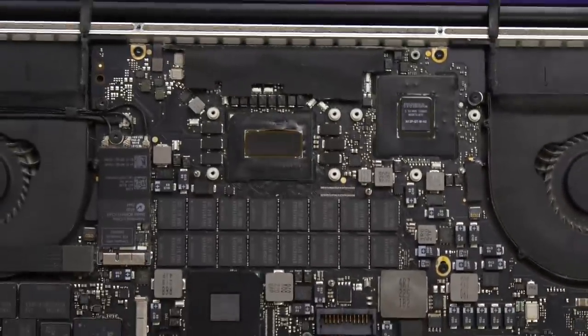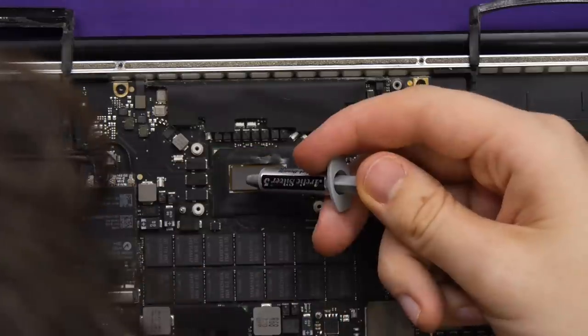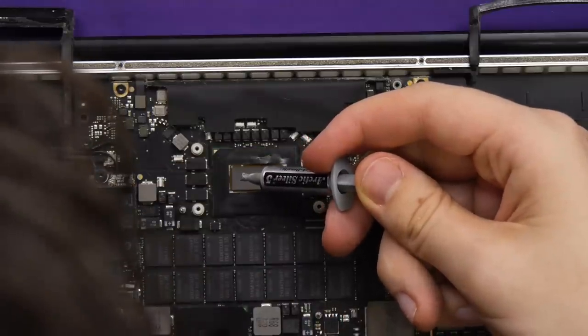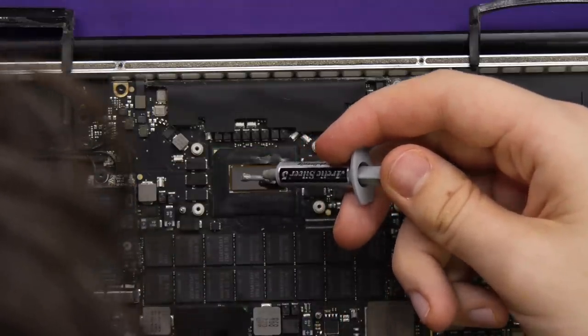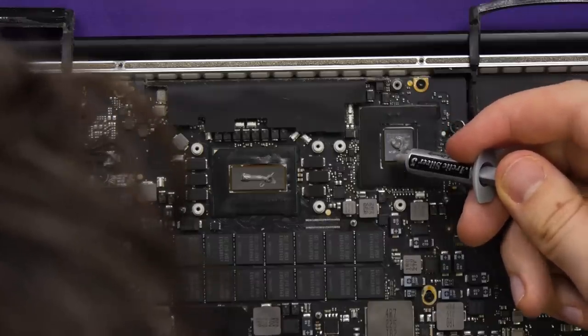Once everything is clean, it's time to apply the paste to the CPU and the GPU. Now, you may not have noticed, but I'm not an expert here, so I'm not entirely sure how much to put on. But I do hear it's better to have slightly too much than too little.